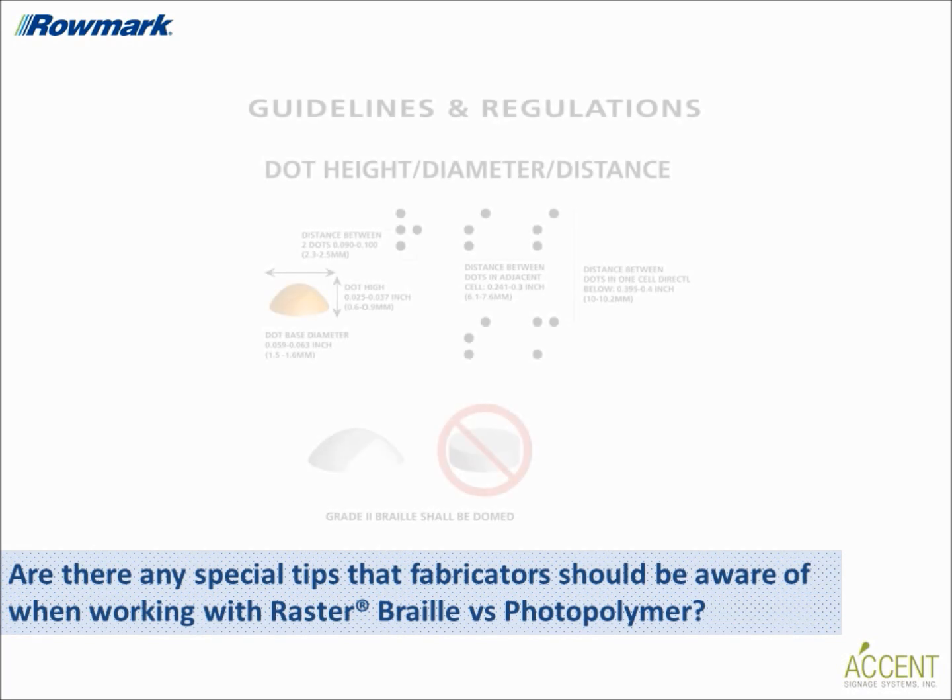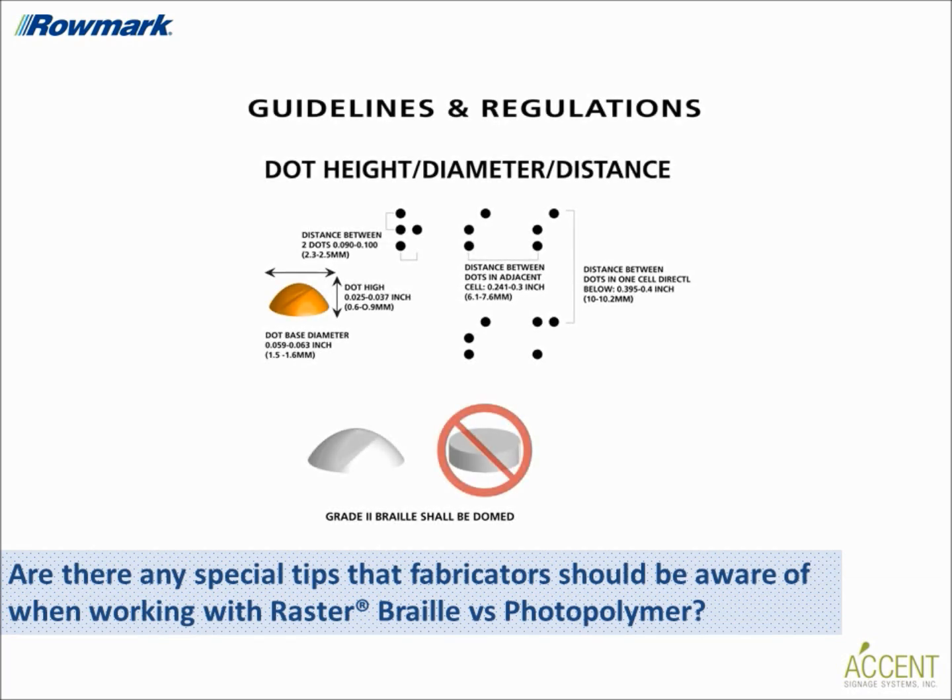Are there any special tips that fabricators should be aware of when working with raster braille versus photopolymer? It's very important for braille dots on tactile signage to be perfectly round to help braille users retain sensitivity in their fingertips. When braille dots are not perfectly round, fingertips can become calloused and less sensitive, causing reading difficulties. All raster spheres used in applied and inlaid methods are the same size and shape. But within the photopolymer process it's difficult to control the height and roundness of the raised dots produced by the chemical reaction, and they can often vary slightly from one sign to the next.